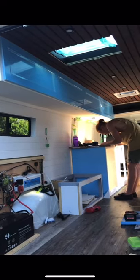Next we attached our door faces to our structure. Here you can see the four of them on — they provide so much extra storage space.